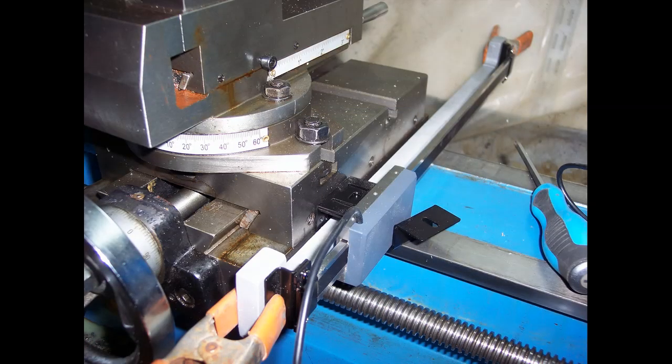I was concerned with the cable that protrudes out the bottom of the housing rubbing on the lathe bed. I recently saw another installation where the cable was rerouted through a new hole in the housing straight out the back. I just flipped the entire unit upside down, having the cable come out the top.